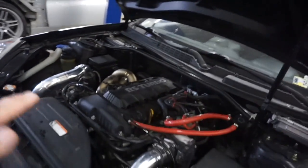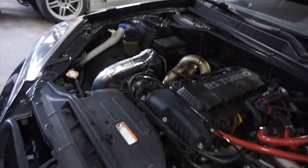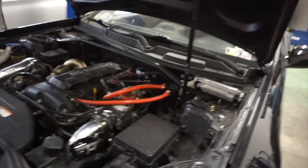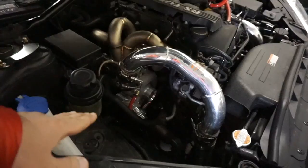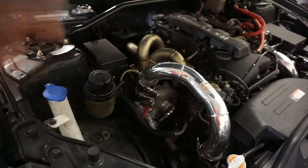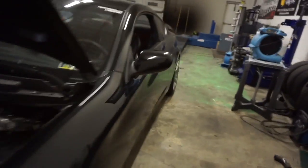Everything else is done. The coolant's been bled because you lose a little bit of coolant when you're undoing the coolant lines, so that's done. Nothing's leaking. There was a small leak from the feed line and I fixed it up — I just didn't like the extra long feed line, but that's what they give you. So basically everything's bolted down.